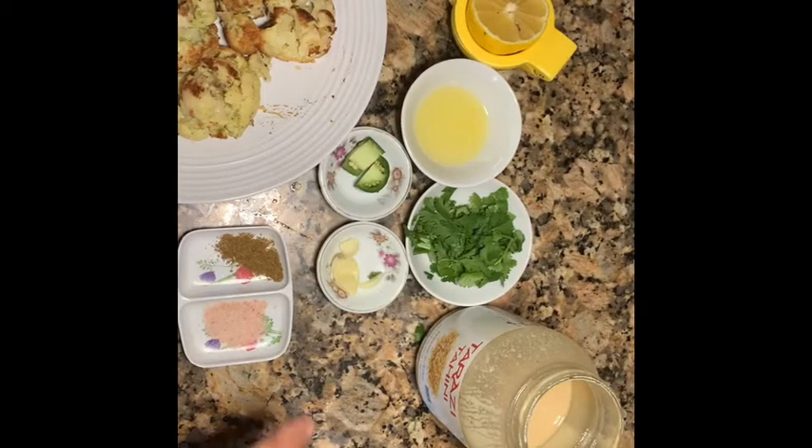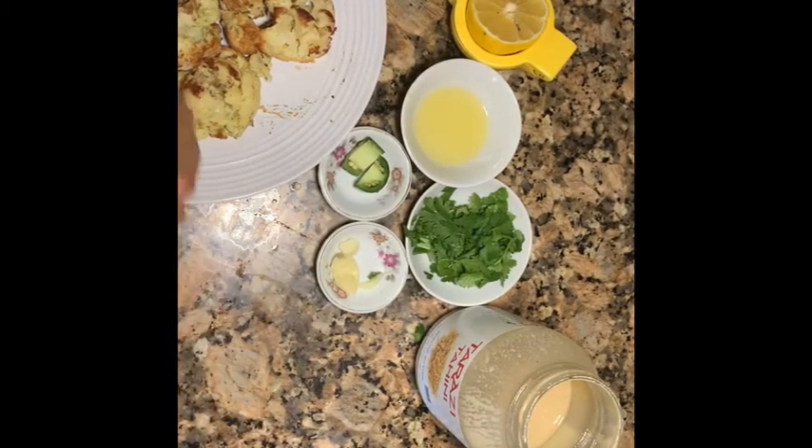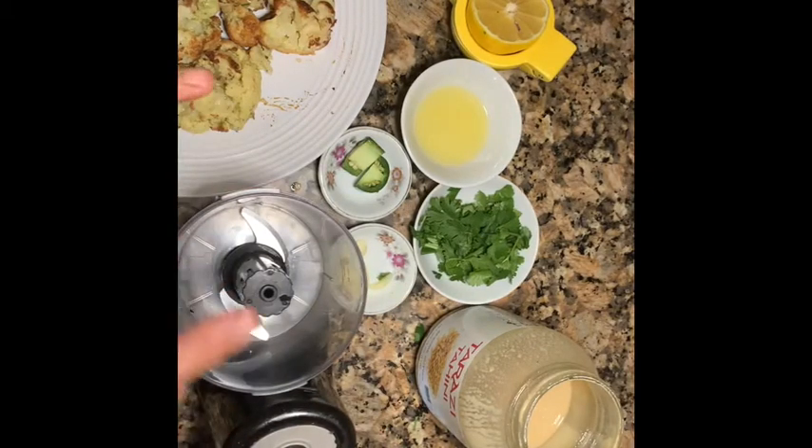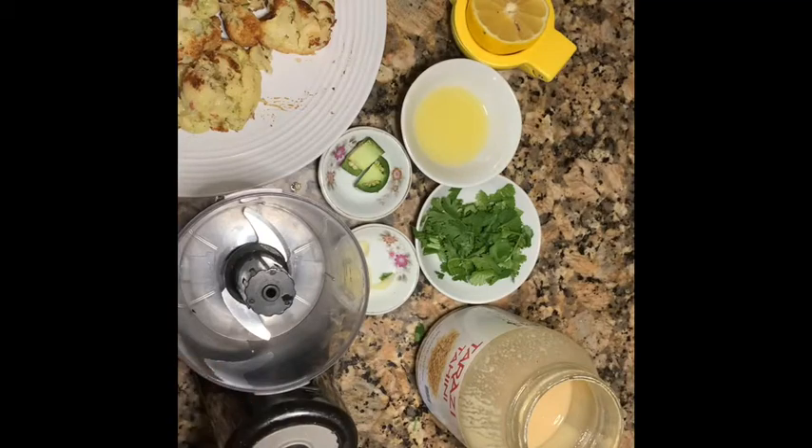As-salamu alaykum, inshallah I'm gonna show you something you're gonna love it. It's how to make cauliflower hummus, like a cauliflower dip.